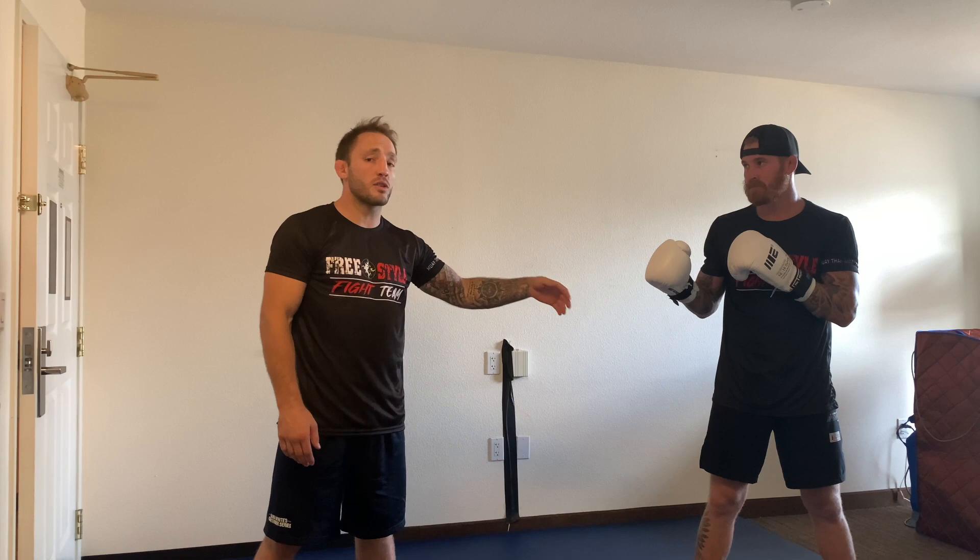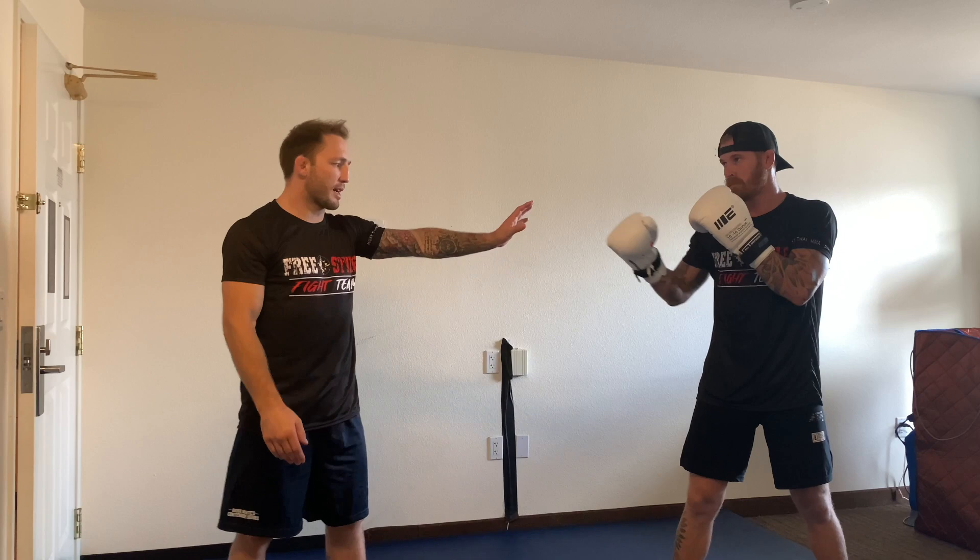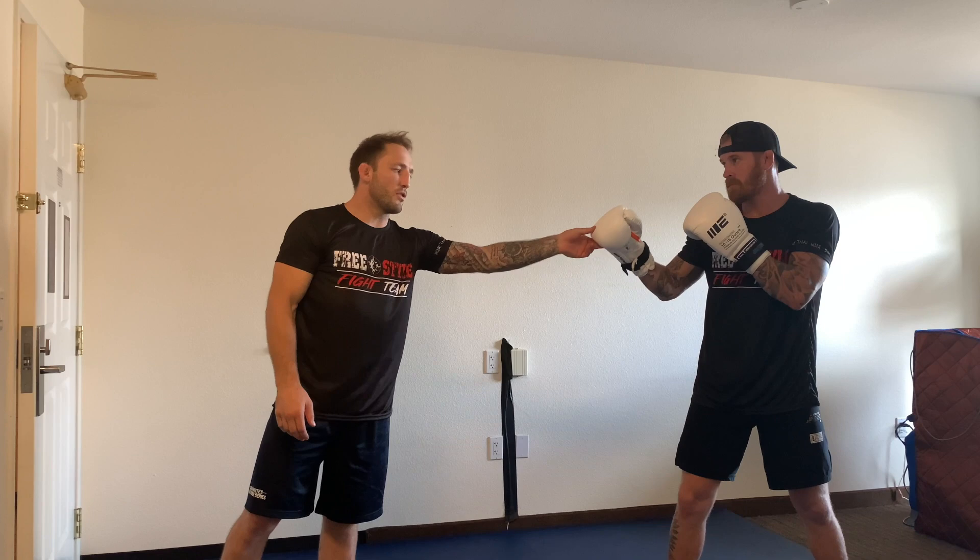I can jab his lead hand because I actually get closer and physically touch him, and physically touching him at that close range could make him react. But the thing is I'm still going to be out of range — I'm just pulling my weight forwards a little bit over my lead leg, extending myself and jabbing his lead hand. If I jab the lead hand and step in and he reacts, I could get punched, so I want to avoid that by maintaining my distance.